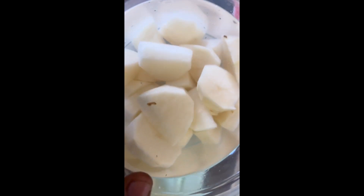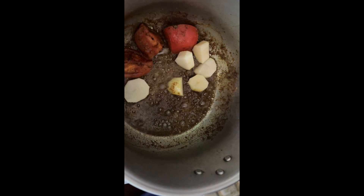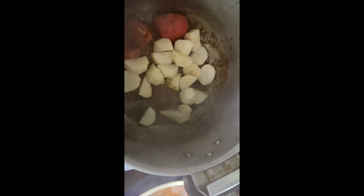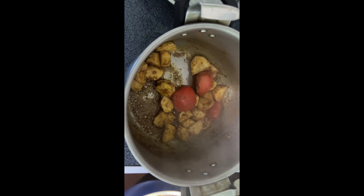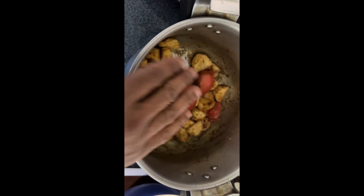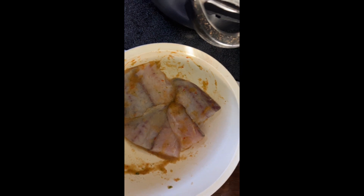Over here I've got these potatoes soaking in water — I've already washed and cut them up. So I'm going to add these guys into the pot. Then I'm going to add some water to the level of where the potato is and let it boil until the potato cooks up.